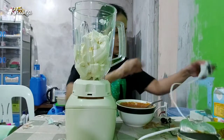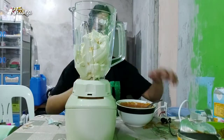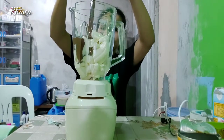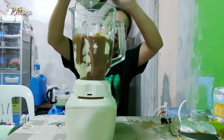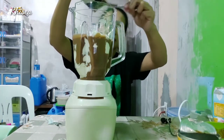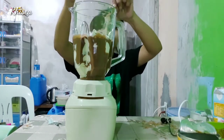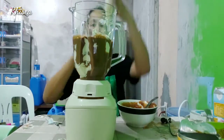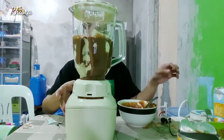So, ilalagay na natin — dahil sayang, ang bawat patak ay sayang. Pwede na yan. And takpan natin ng maigi.